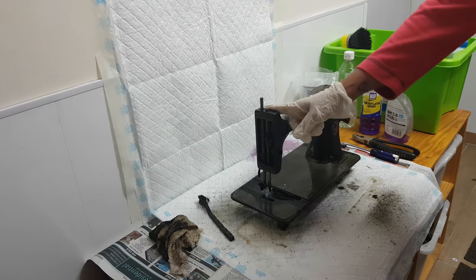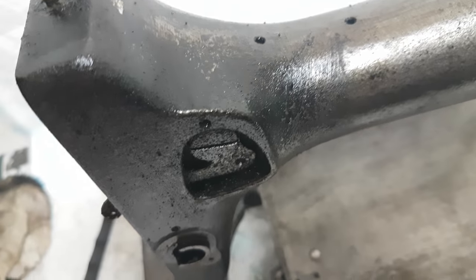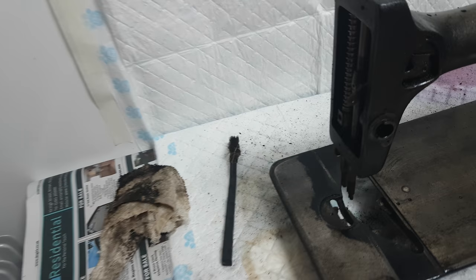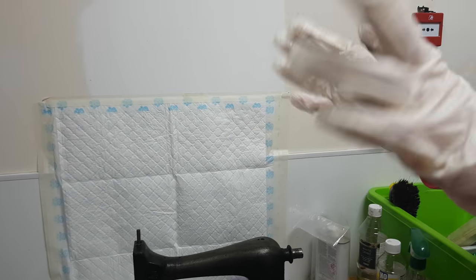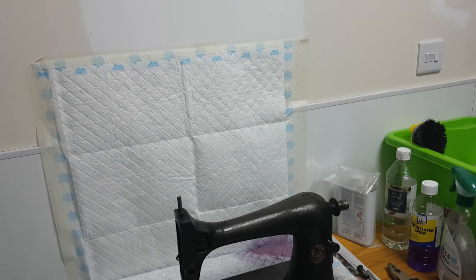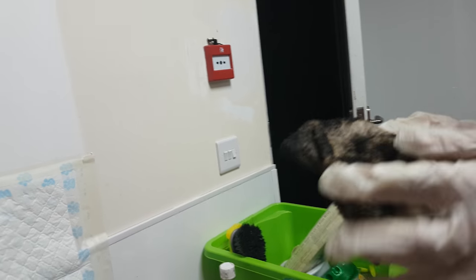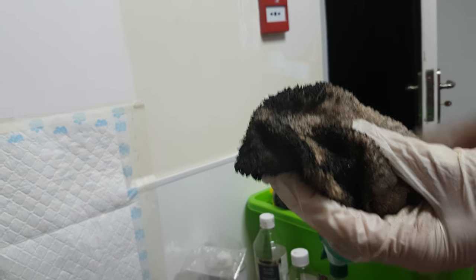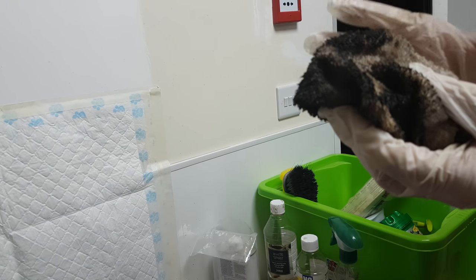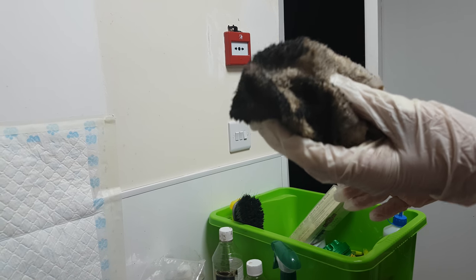I've already stripped quite a bit off but as you can see it's really quite gunky. If you're going to try anything like this yourself, I do have to say: one, wear gloves; two, work in a well-ventilated area. And any cloths that you use, if you've rubbed them in methylated spirits or white spirits, they are combustible. So when you've finished, don't just throw them in the trash — run them underwater and put them in a plastic bag so it cuts off the oxygen supply so they can't spontaneously combust.